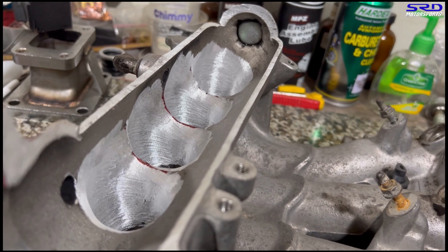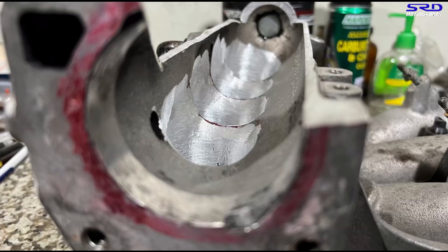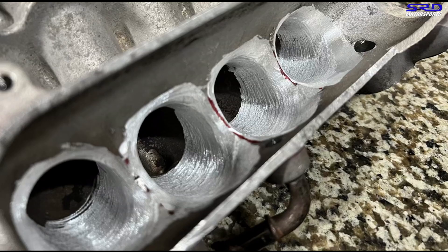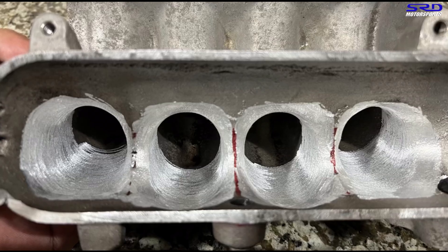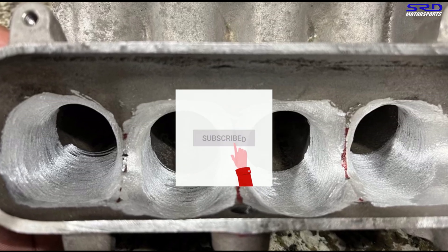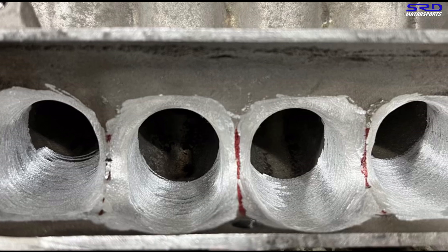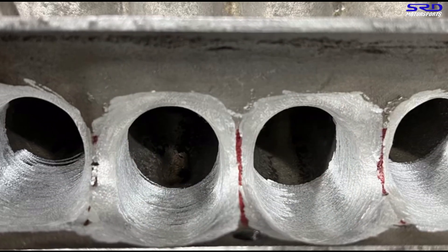This will help tremendously especially on built or cammed engines like mine. The contours are slowly getting there - we might need to go with a sanding roll to get it all shaped how we want it. It's still a long way to go. While you're here, hit the subscribe button and bell notification to be notified every time we upload, and hit the like button to help spread the video. When this is done, we'll do a rebuild series of my engine and then go to the dyno to test both manifolds.